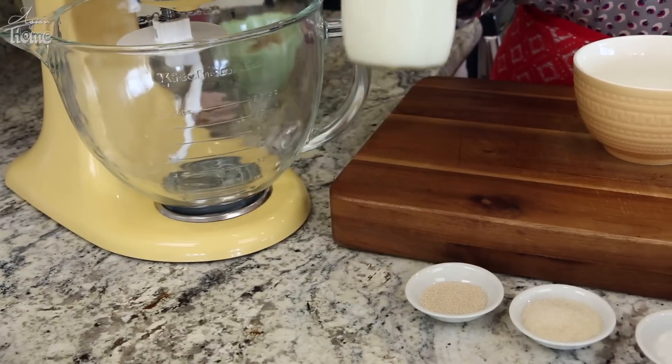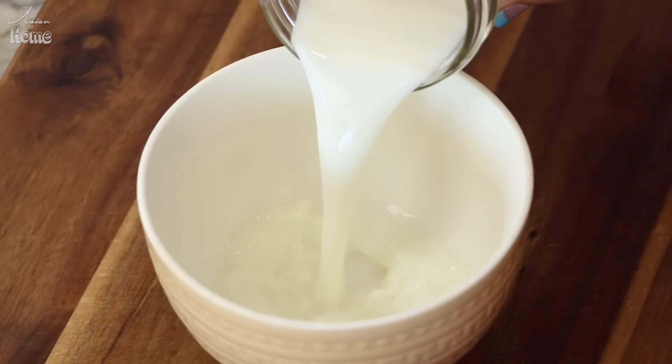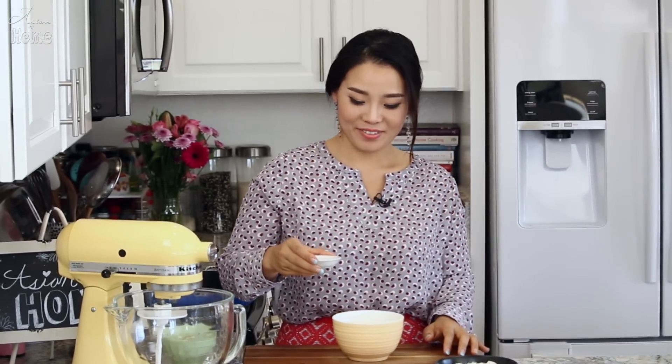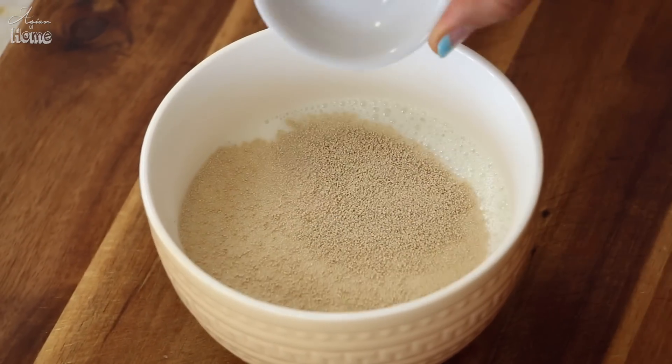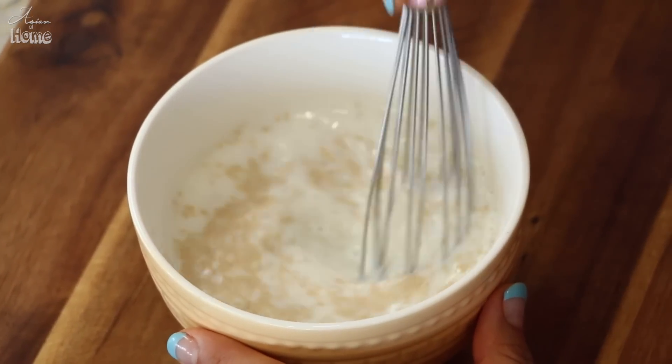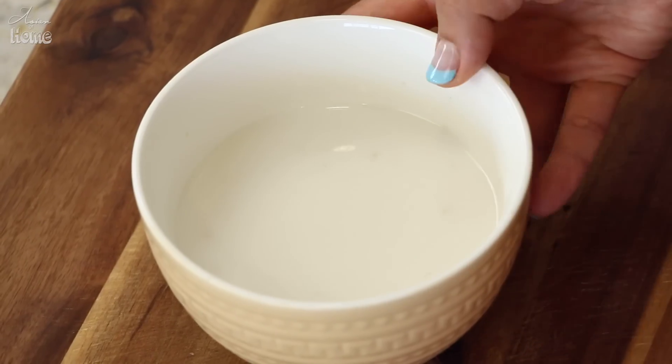First we are going to make the dough. You will need 1 and 1/3 cup of warm milk. You want the milk to be warm — like when you put your finger in it, it feels cozy warm, like bath temperature. That way the yeast can activate best. Add one teaspoon of dry yeast and one tablespoon of sugar, because yeast loves sugar and will activate even better. Whisk until the yeast and sugar dissolves into the warm milk, then let it sit for five minutes.